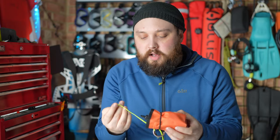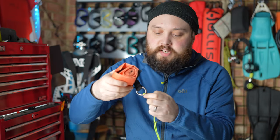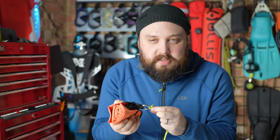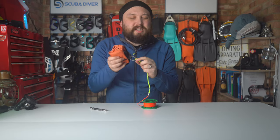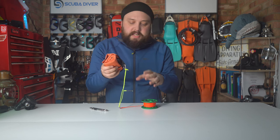If you're leaving the DSMB attached, do be a little bit wary because knots increase the wear on that section of line, so it's likely to damage and fail eventually. Just be aware of that.